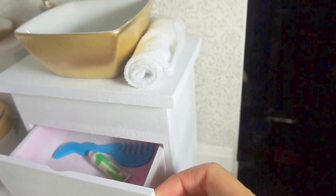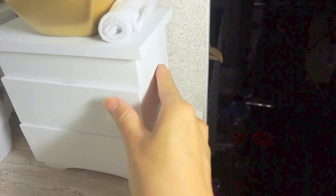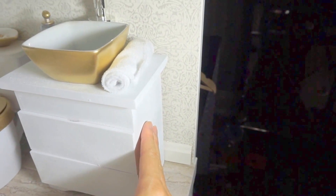This vanity was a cute jewelry box that my sister gave me — she got it for $10 at Target on sale. I thought the style suited the bathroom very well, so I spray painted it to make it white.